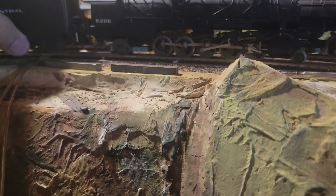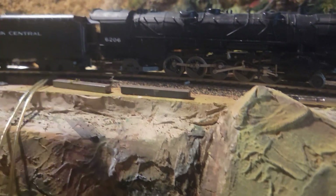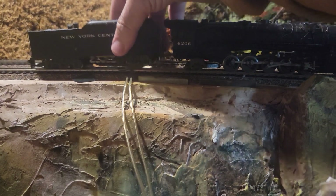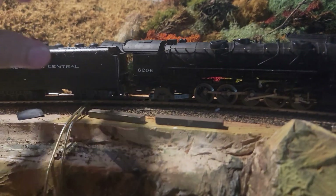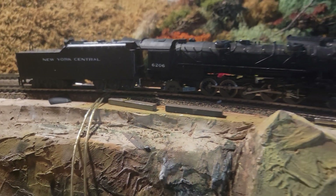I guess if you're running on 18-inch radius, that would be a big help. Now, some of these curves up here are pretty gentle, but I think the minimum on the mountain is 22. So of course, I can't really get this on — I'm gonna have to come back.